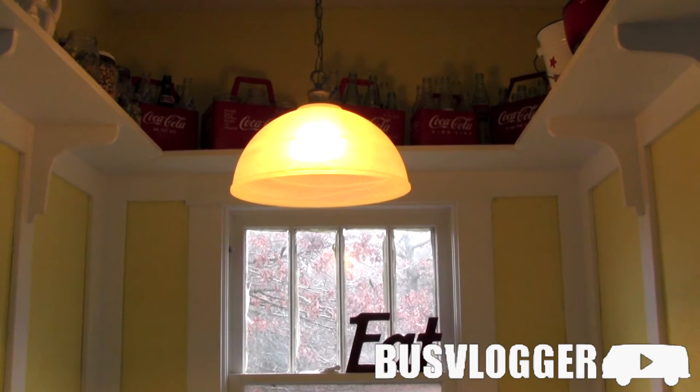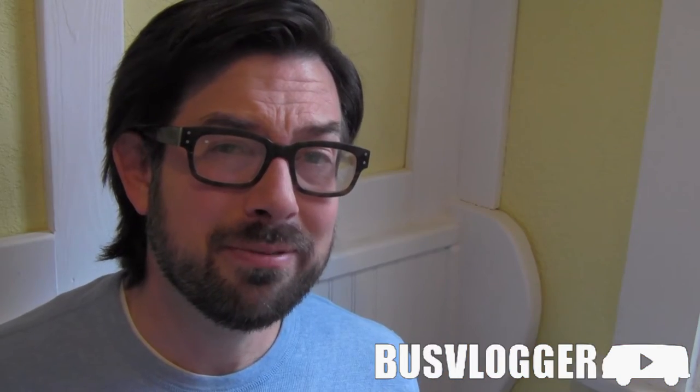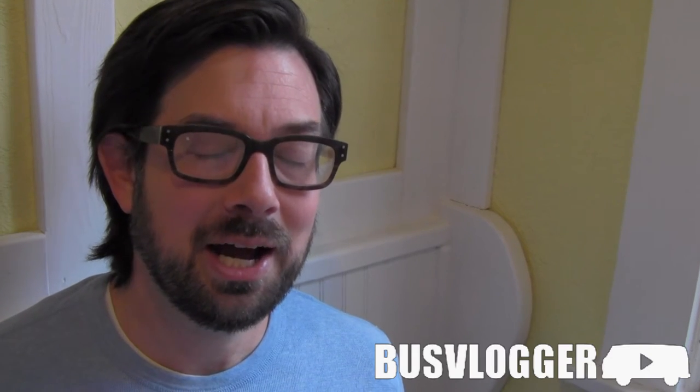That's our new old-style breakfast nook. If you've been following me on Pinterest, you probably saw this coming a mile away.